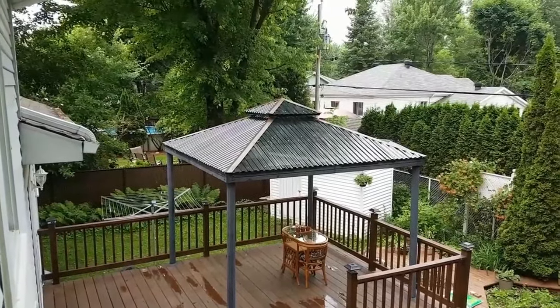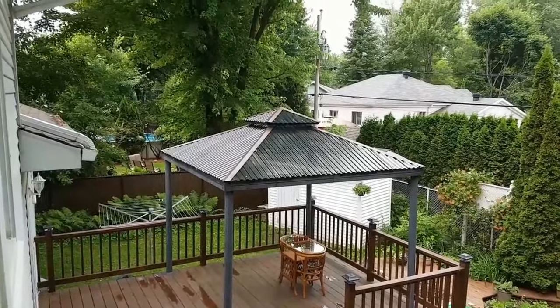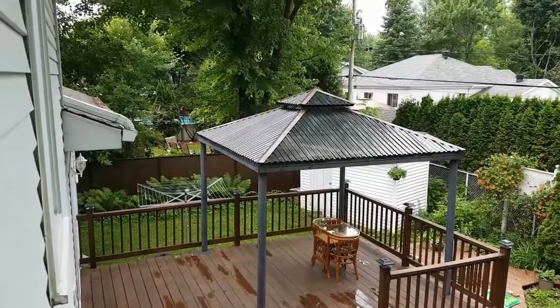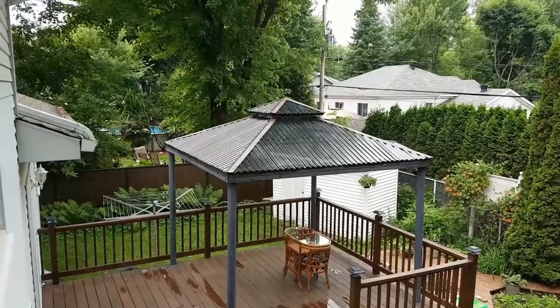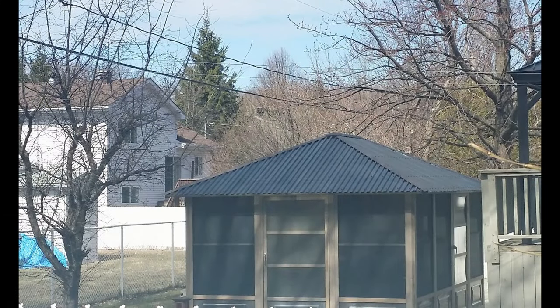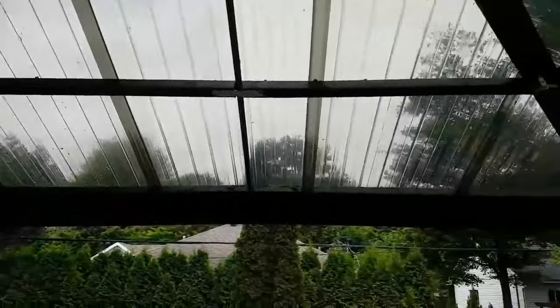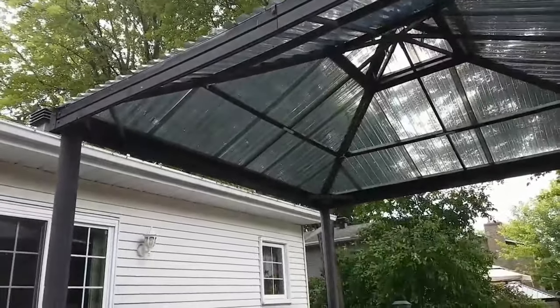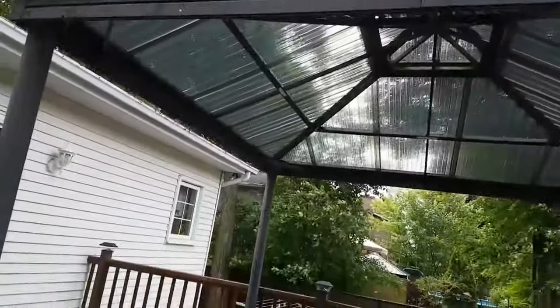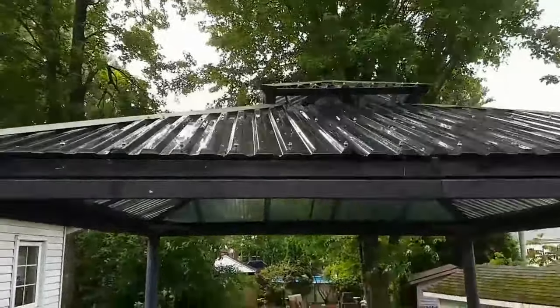Two years ago I built a permanent roof on my gazebo using polycarbonate panels. I posted a short video on YouTube and received a lot of questions about the build. My neighbor asked me if I could help him build one, so we did. I had visitors coming over to see the roof in person. The roof survived so far two winters in the province of Quebec, including the windstorm of fall 2019 with winds over 90 km per hour. Here are more details about the project.